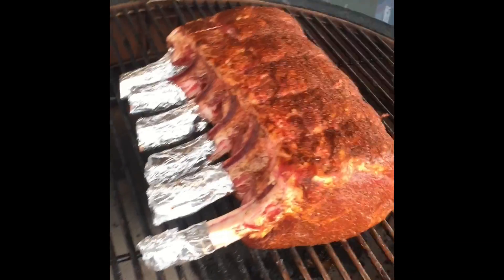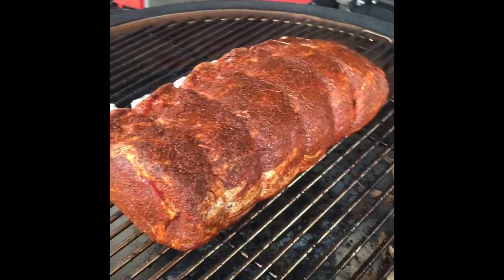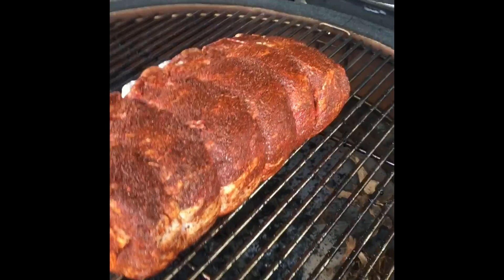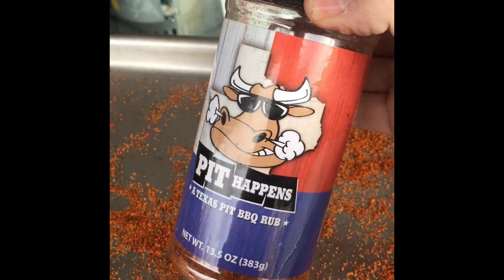Thanks to our friends at Farmer Felds and Lost River Meats, we're gonna smoke this baby up this morning. Got it coated overnight with a bit of Pit Happened Texas Pit Rub.